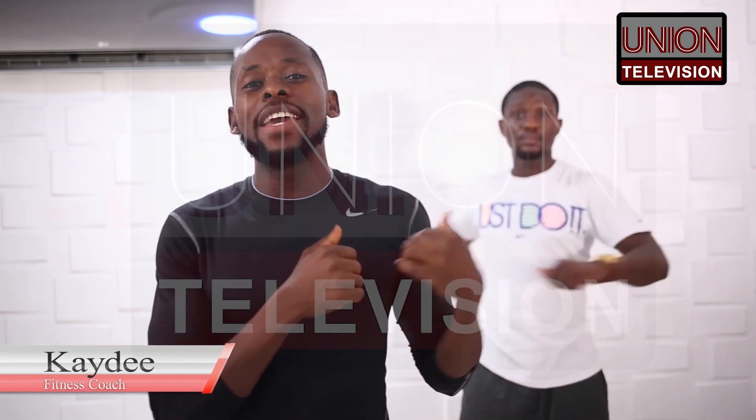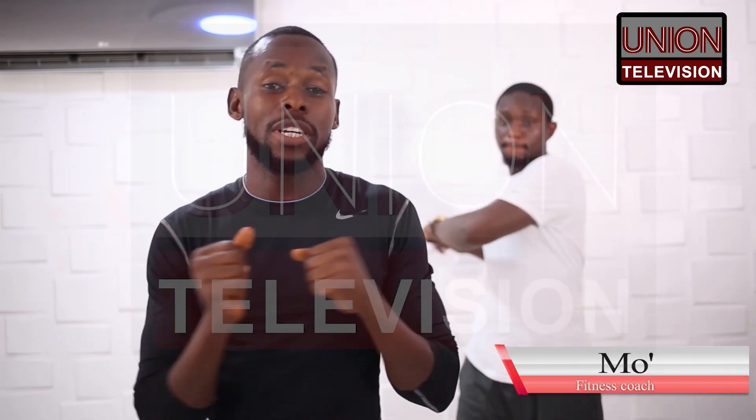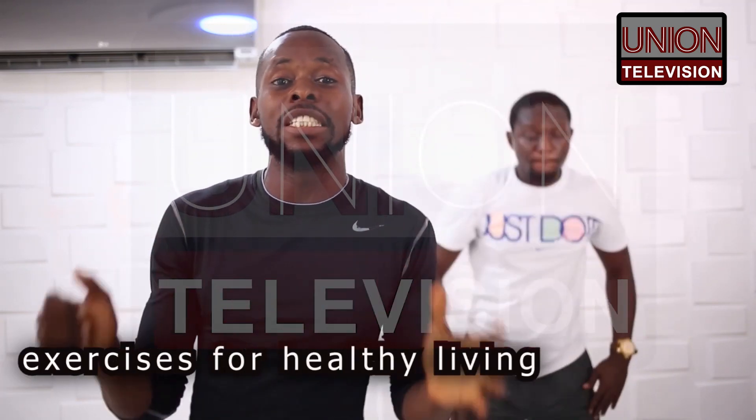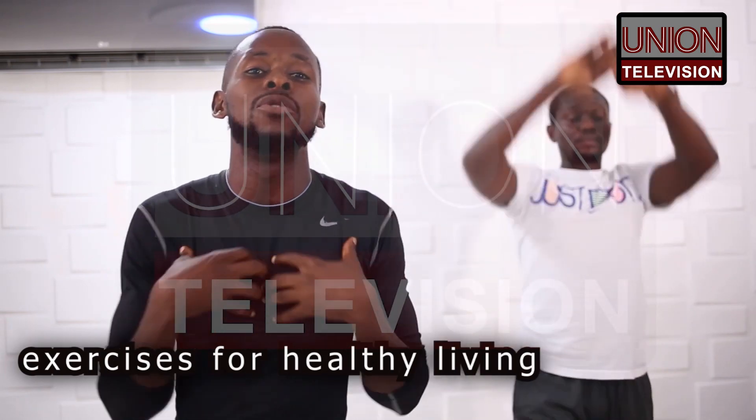Hi guys, this is KD and with me here is Mo. We are here to give you some fitness exercises which you can do at the comfort of your home. You need to live an everyday life as you know, but just in case you find it so difficult to step out to the gym, these are programs you can do at the comfort of your home and they will give you very good results.